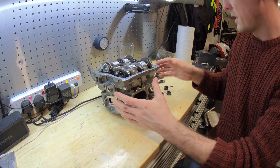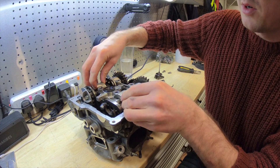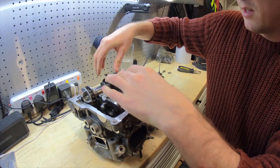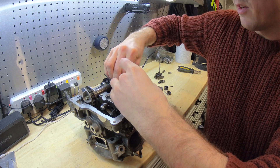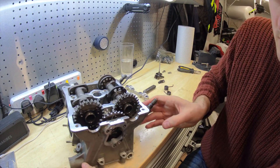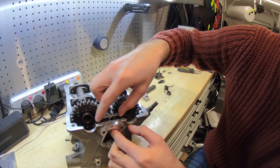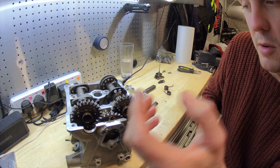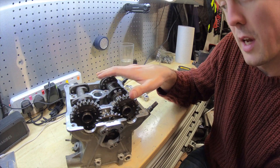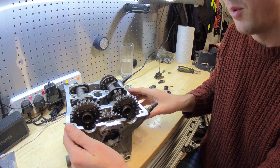Going back to the actual cylinder head, we've got the two caps that hold the camshafts in place — we can just pull those off. Then you'll see the two camshafts are both driven by this single gear, and this gear is powered by the timing chain. So this comes up from the bottom of the engine, the timing chain turns this and keeps the camshafts turning in time with the engine, which lifts and closes the valves in time with the piston going up and down.